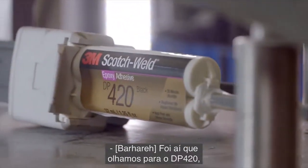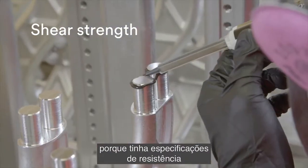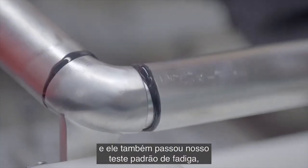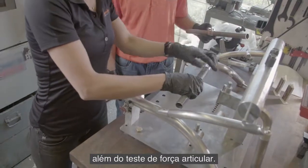That's where we looked at the DP420, because it had very good shear strength specifications as well as performance. It also passed our standard fatigue testing as well as joint strength testing.